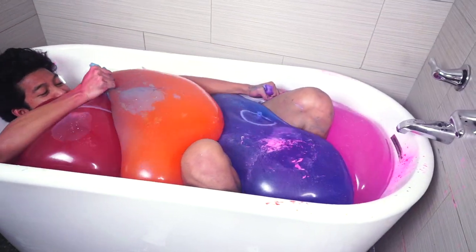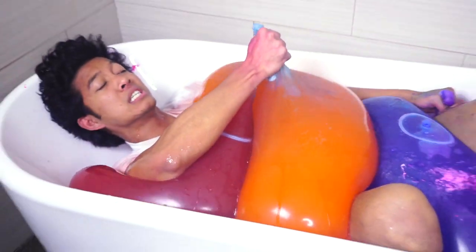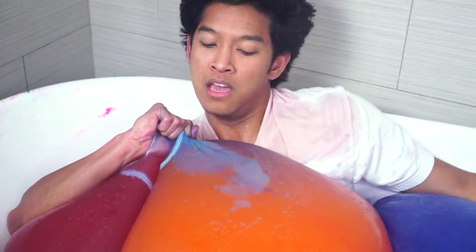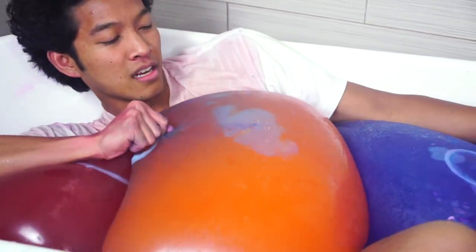Oh my god, there's so many in here! This is like drowning me right now. I can't get out — I wanted to look at it. We're good. I want to cannonball on this, but I can't because they're so massive. I can't get out of here, but look at how jiggly they are!